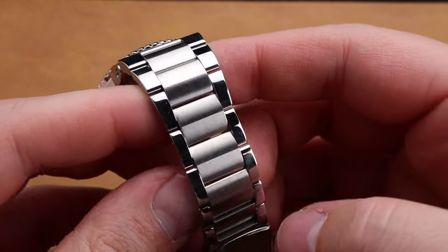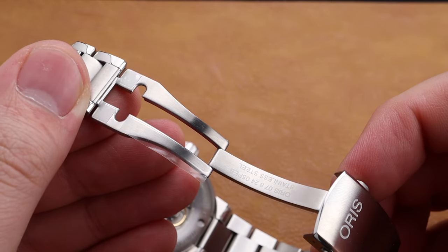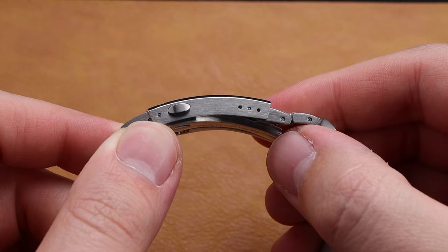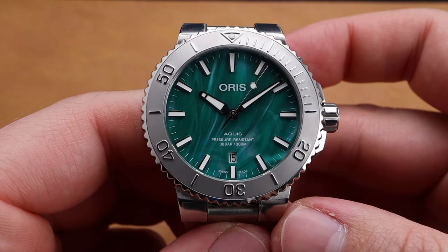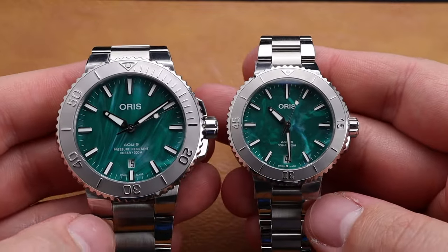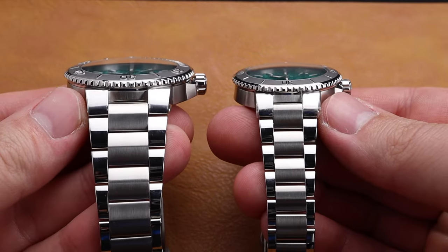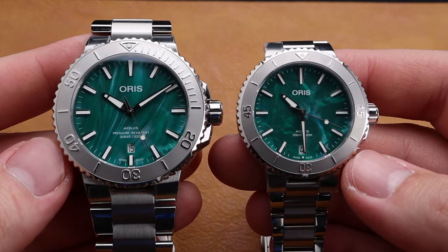The bracelet is a high point in creating that luxurious feel. The links are solid and hefty and well machined, as is the clasp, and it creates a feeling of a high-end timepiece. The buckle has 3 micro-adjustment holes, creating a perfect fit. If you aren't familiar with the Aquas lineup, you should know that there is a size for everybody — you can get one as small as 36mm and one as large as 45mm, and if you go Aquas Pro, you can get one up to 50mm. This bracelet comes in two different sizes: the standard 43.5mm and the lovely 36mm. No matter your wrist size, you can definitely find one that fits you.